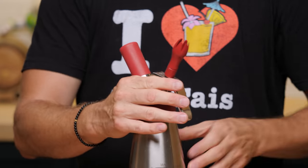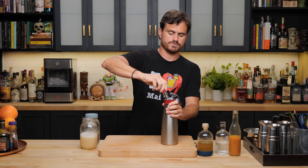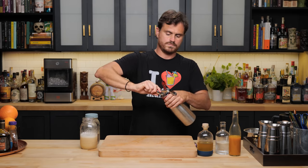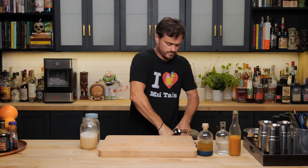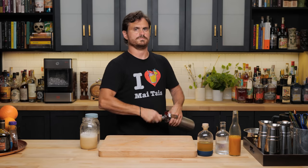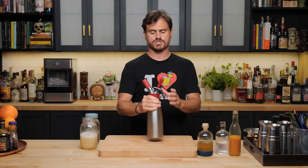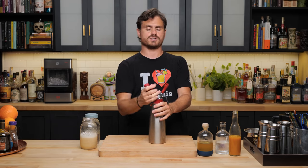We're going to cap it off and use the cream chargers — these are N2Os. I'm going to do four of these. Shake it in between each one. If you have a pint-sized smaller whipper, you use two cream chargers. When you make this, you want to make it ahead of time because we're going to have to stick this into the refrigerator for at least an hour until it gets truly cold before we put it on top of our cocktail.